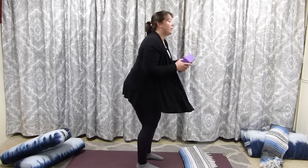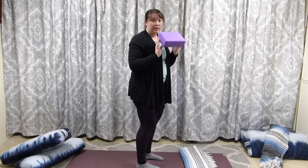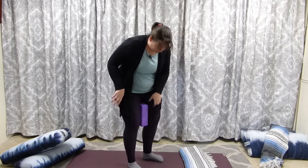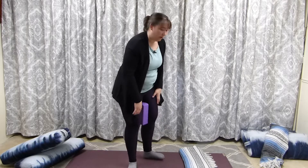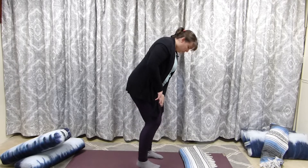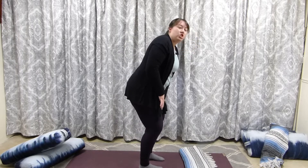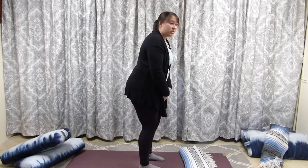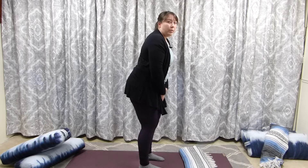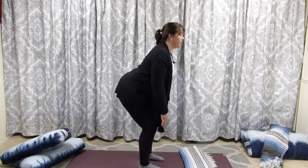A really easy modification for this is a block. Just like we did with Mountain, we're going to put it between the thighs and the knees — smallest setting this way. So we're here, and we're going to gently squeeze the block. Just like in Mountain, we lift those muscles up, and then we send the hips back.